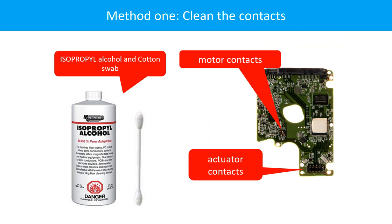Method 1: Clean the contacts. Cleaning the contacts on the PCB board and also on the hard drive can fix the problem caused by a poor connection between the PCB board and the hard drive.